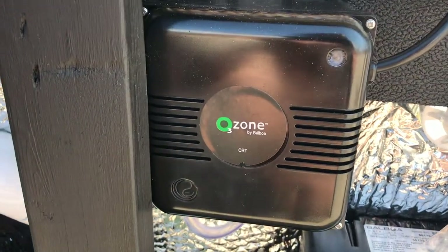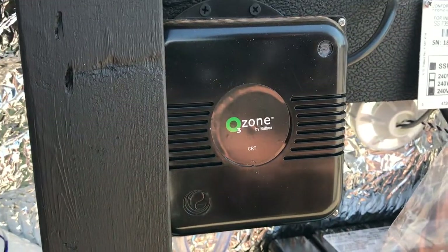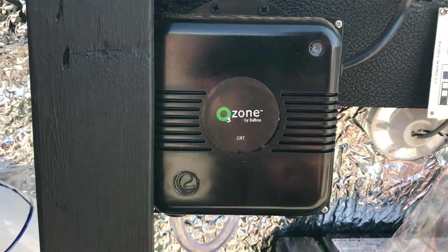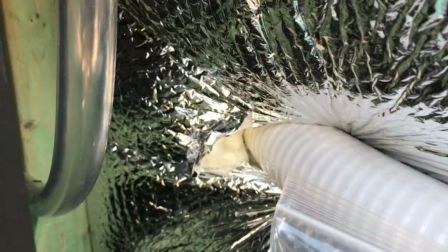This is your ozonator. The ozone added to the water is an extra benefit for sanitation. We've also got some foil-backed insulation — a full foam arctic pack.